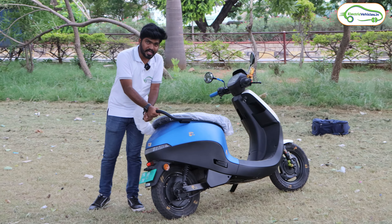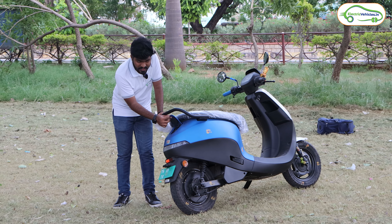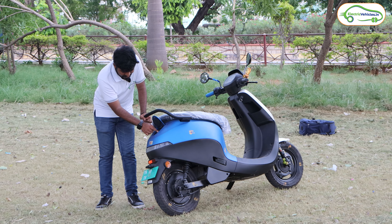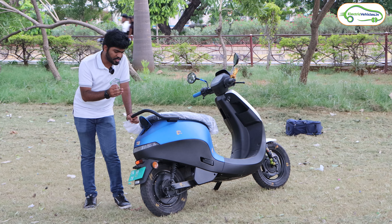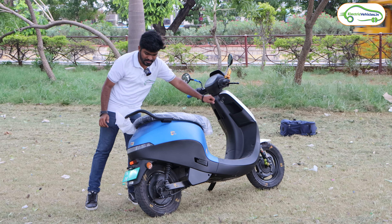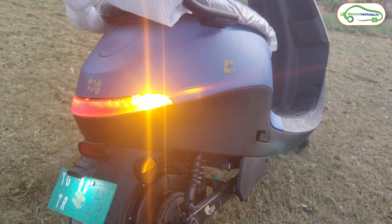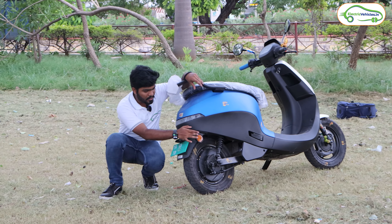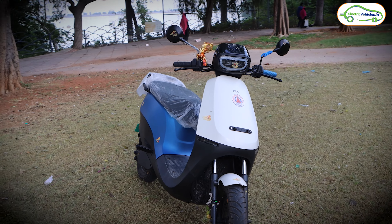This is the rear part of the Ola S1X series. We get a very strong steel grab rail, which I love the quality of. Under this grab rail, we have the charging port with an Ola S1X badge on the charging port lid. I have noticed many Ola riders riding with this charging cap open — please make sure this cap is closed when you are riding. Under this we have the tail lamp, and you can see how it lights up when you brake. These are the side indicators, and under the tail lamp we have a red reflector, with yellow reflectors on the sides, and a provision for the rear number plate.